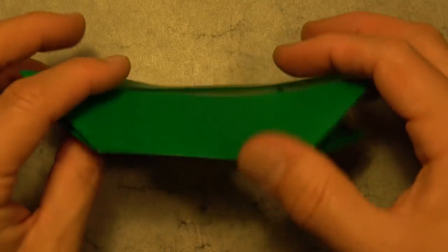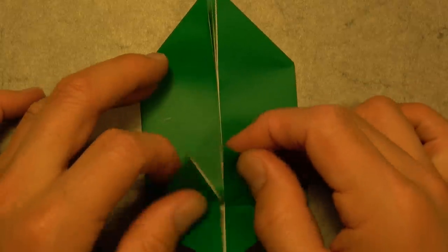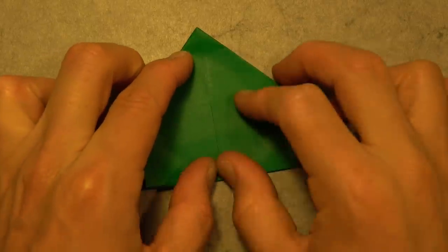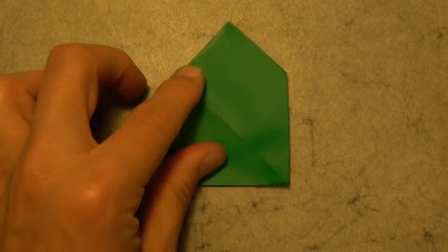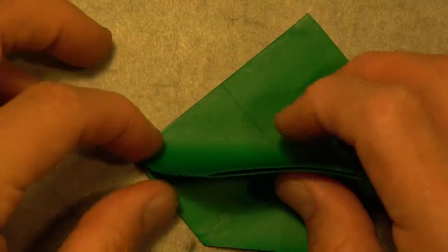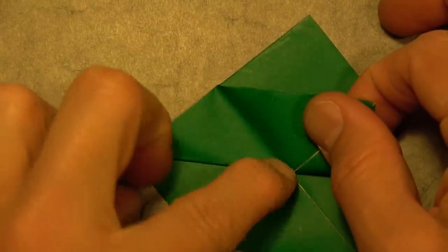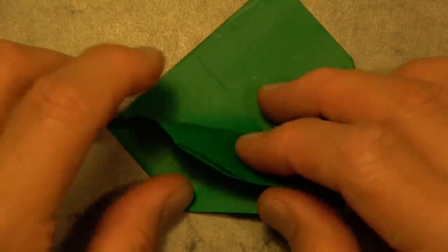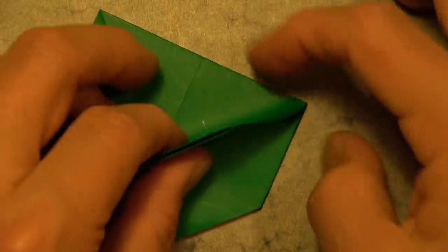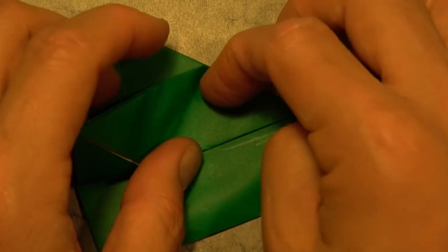So this here is called a pig base, but we are not going to make a pig. Let's rotate and fold in half, making sure that the two flaps are on top. And rotate. Now fold this flap up so that this edge aligns with the top edge, and we just need to fold from this corner to here. Unfold and rotate. Now fold this side up — fold this edge to here, and once again just fold from the corner to here. And unfold.